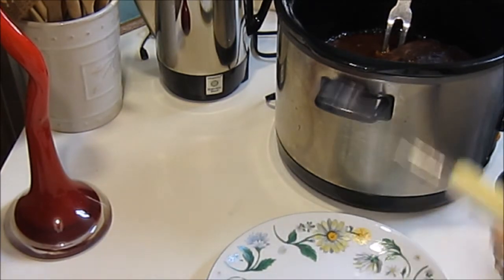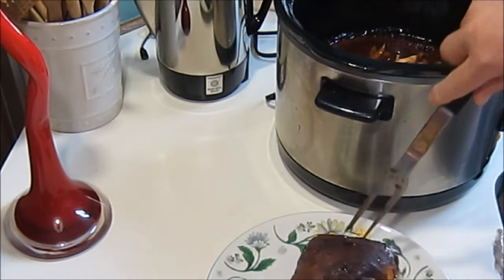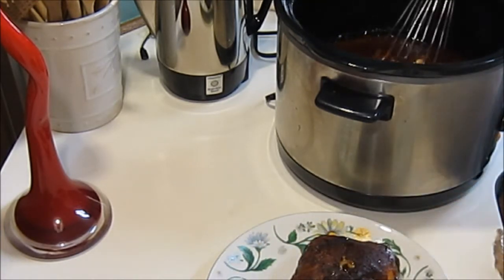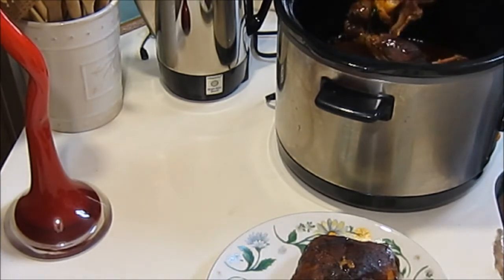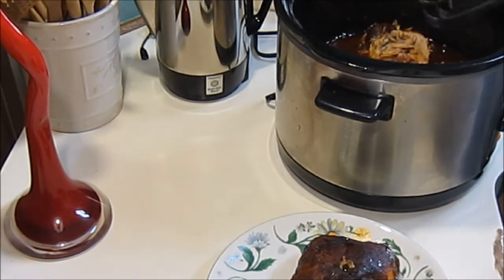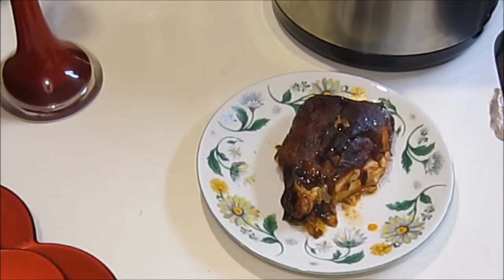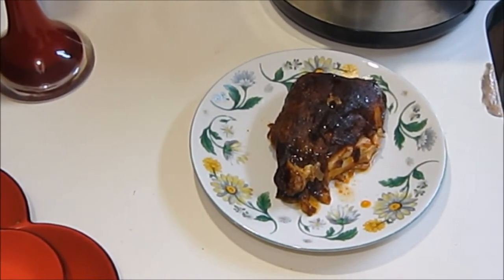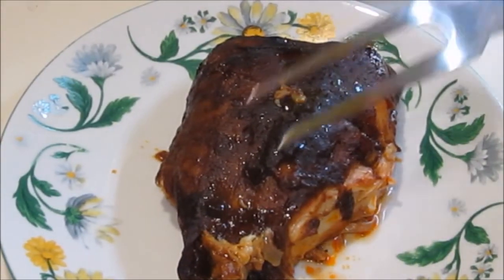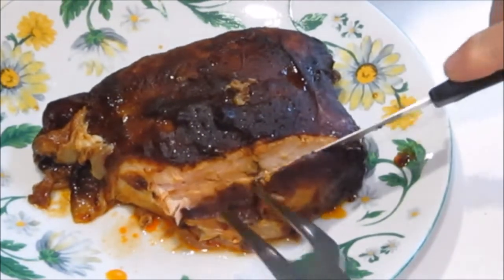Alright, here we go — let's see how it turned out. See if we can get it out of here. Oh, and it is falling apart! I don't know how we're going to get this out, but man, look at that. Oh my gosh, look at that guys — I'm going to leave that part in there for now. Alright, let's check her out. Oh goodness, look at that guys!